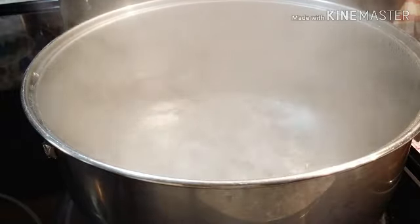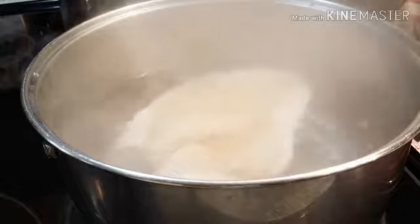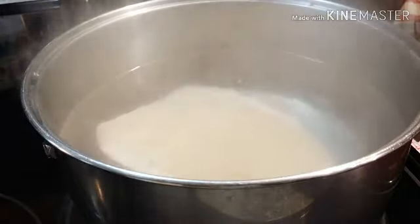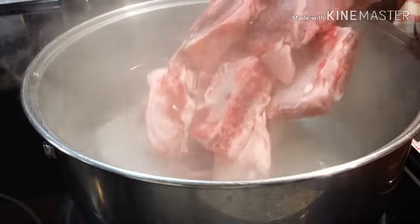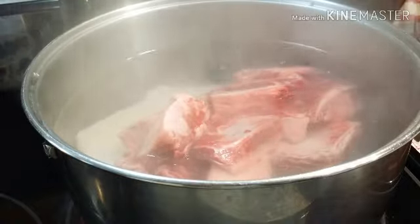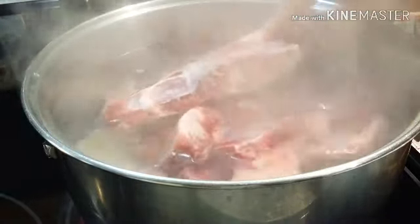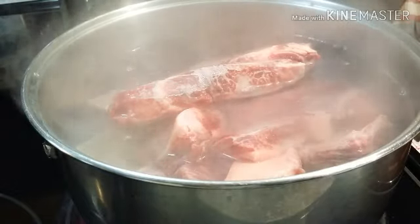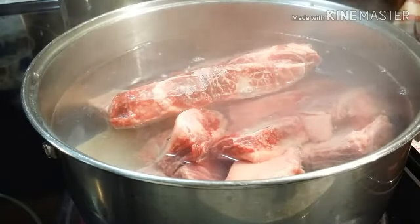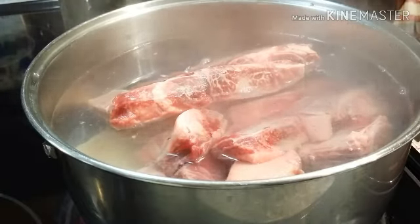Our water is boiling — let's put our tripe and our beef bones. I put them in the fridge so they're a little bit frozen, but these are fresh; I bought them yesterday. We'll let this one boil for at least 15 minutes, and then I'll show you guys the next step.